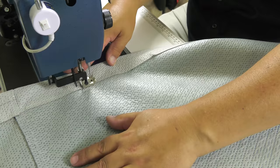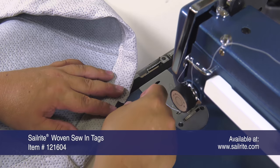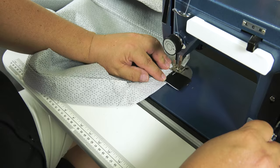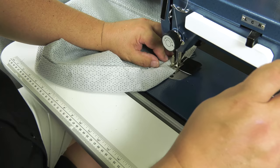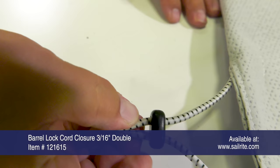To help determine what side of the cover is what, we're going to use a Sailrite woven sewn-in tag along the front of the cover — that way we never get confused about which side is which, and the Sailrite tag declares to the world that you sewed it up yourself. To tension the shock cord, we're going to add a barrel lock cord closure. Our cover is now complete.